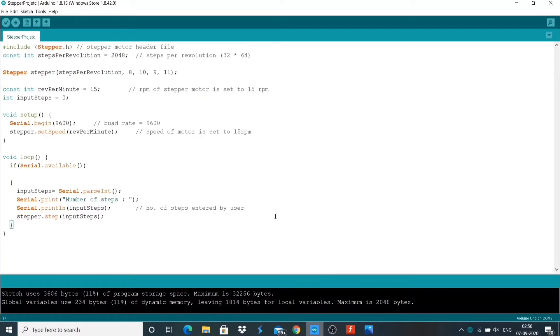Now let's understand the code. Here we include the header file of the Arduino platform's built-in stepper library. Then we define the number of steps that the motor needs for one revolution. Next, we initialize the stepper. The first parameter of the stepper constructor is the number of steps, and the other parameters correspond to the Arduino pins that we use to connect the ULN2003A board. Next, we initialize revolution per minute to 15 RPM and declare the variable input steps.